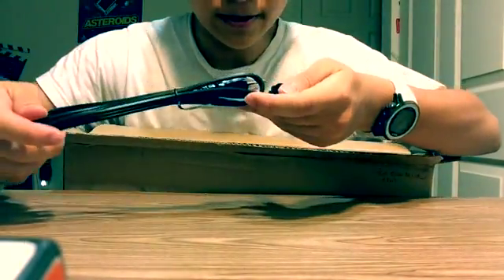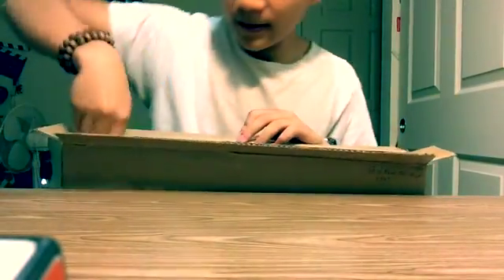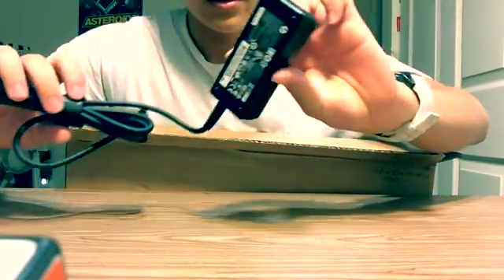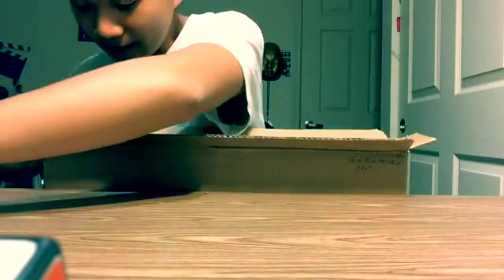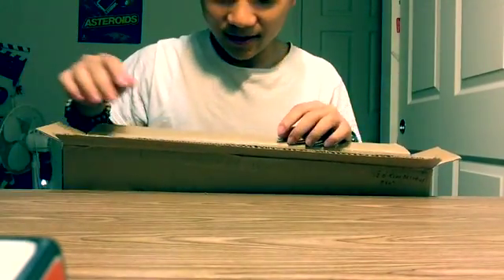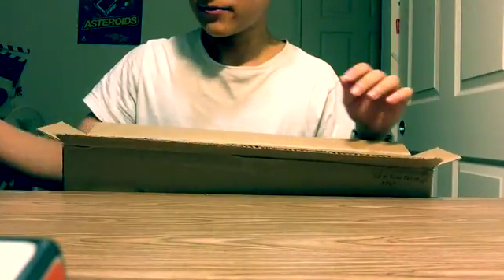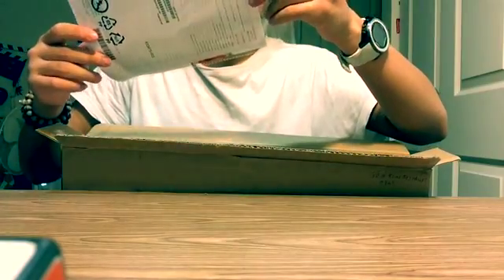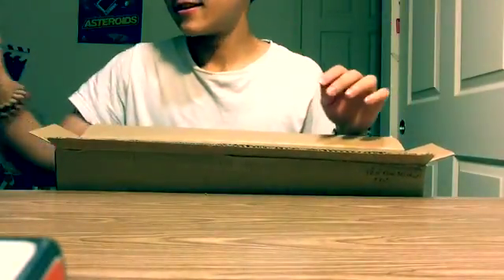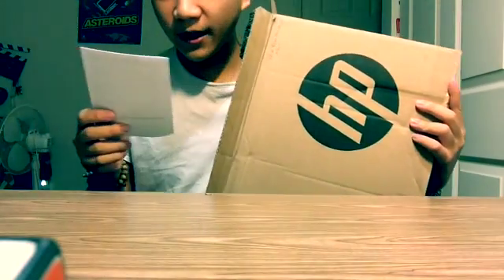So here's the inside. Let's check out the contents. These are the wires. These are the power bricks — the adapter to plug in and charge. And here's a plastic bag. We have the setup instructions. We don't need that right now. We have this piece right here. We have the Spanish version — not sure what that is. And we have one more piece: the worldwide limited warranty.